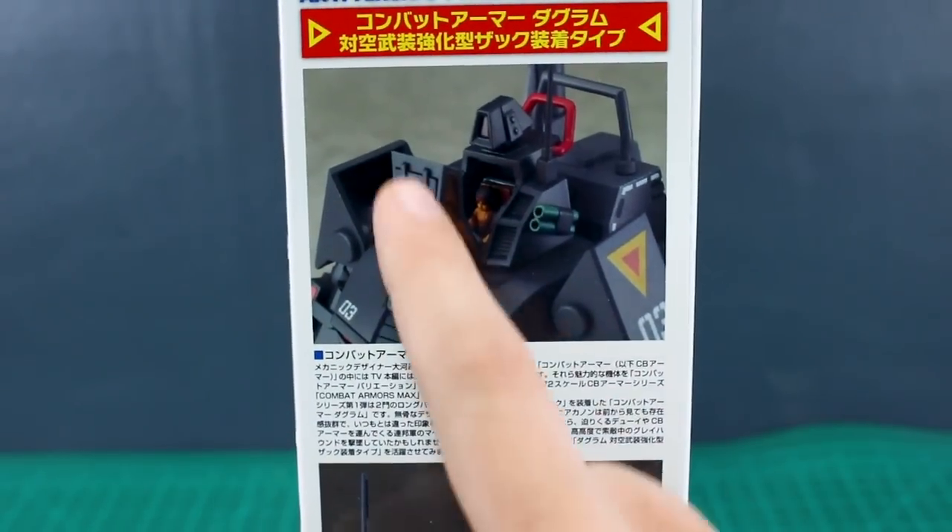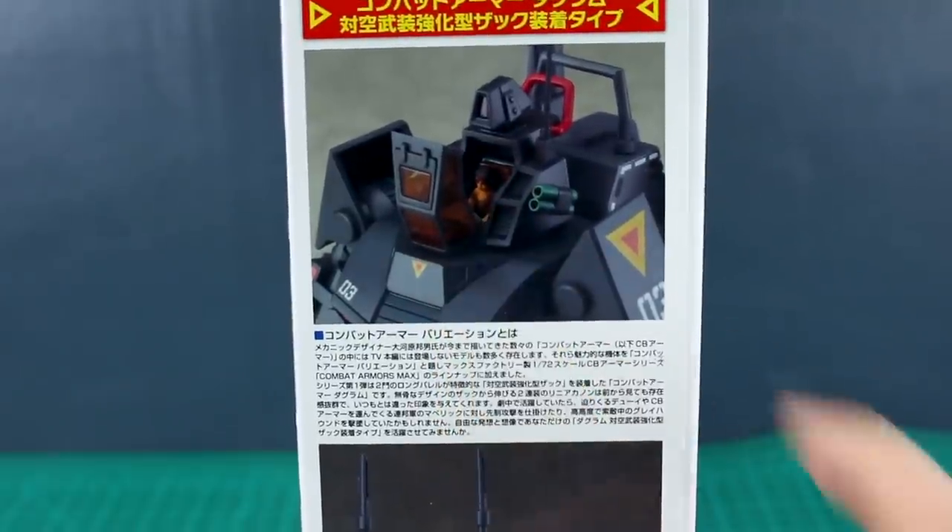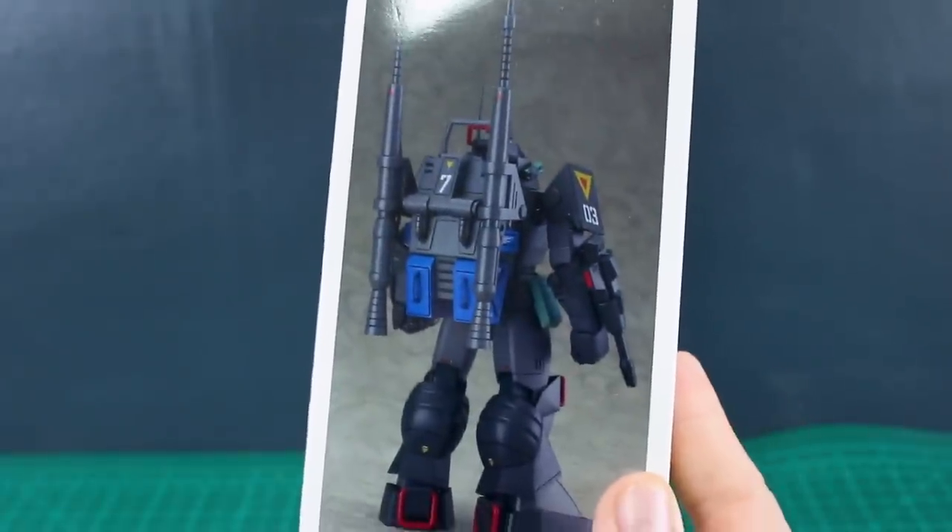Going around to the other side, we just have a closer-up image of the open head with the pilot sitting inside, and then a nice tall image — pretty much the same as the front of the box, just showing the backpack once again. So let's get it opened up.